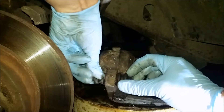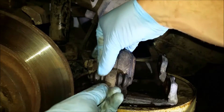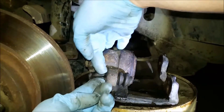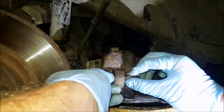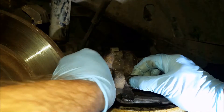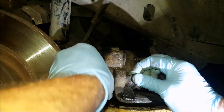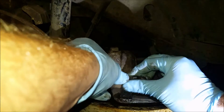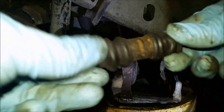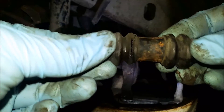To get it out you kind of want to fold it a little bit and then you should be able to get it through. You'll be able to tell as you pull it — you don't need to pull too hard if you're doing it right. Now if you can get yours out intact you might be able to reuse them. These aren't bad except the other one I have has a big split in it.